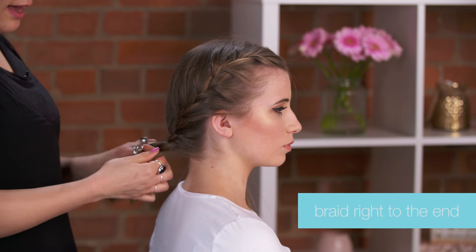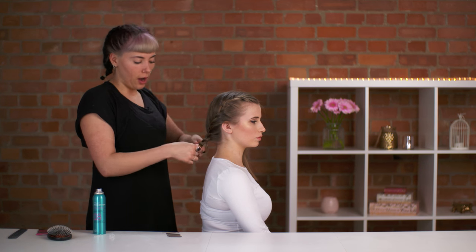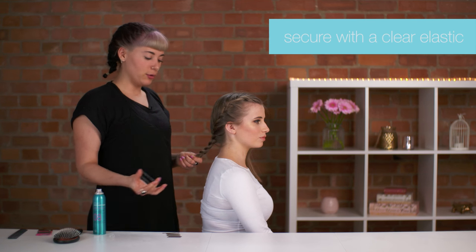Once you've got all the hair, just continue the braid all the way down to the ends. Go as far down as you can go — it doesn't matter if little bits stick out here and there. Then we're going to secure this with the small elastic.